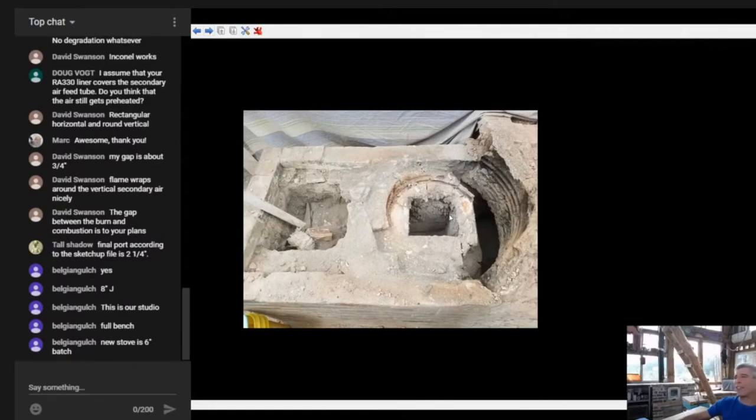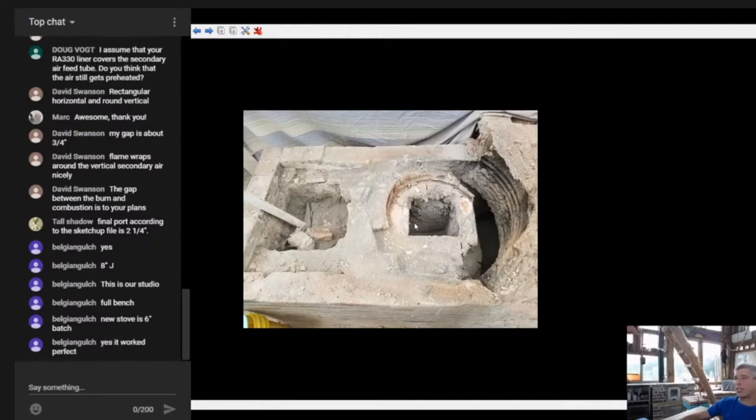That core is still in really good shape. I believe you've had this for a few years now - I think you told me it kind of eroded and you had to catch it and patch it - but it looks good. Belgian Gulch says the cob surround around the barrel worked perfect, so that's great.